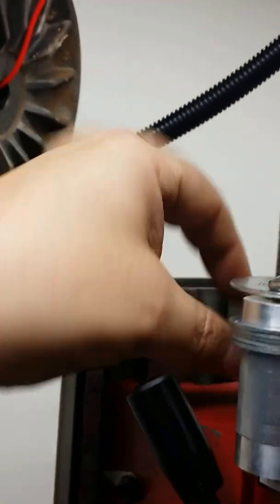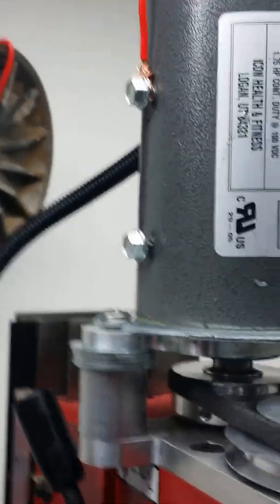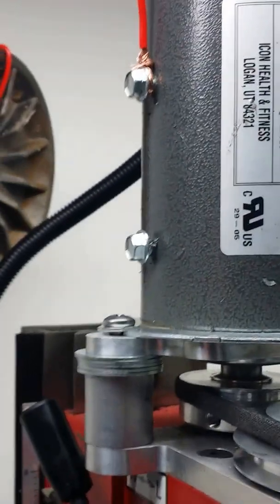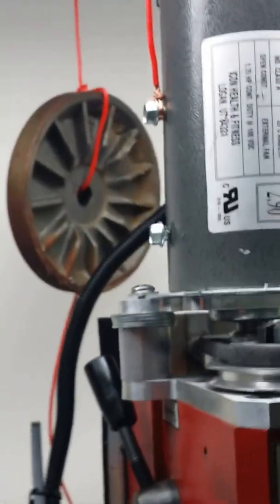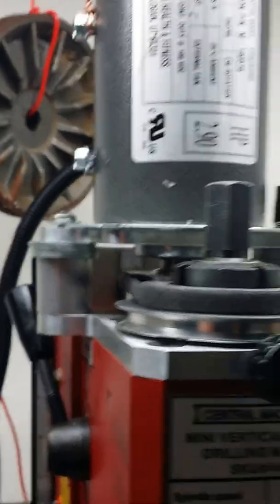I can loosen that, take the belt off, swing the motor out of the way, take the pulley off and turn it over if I want to use the other speed. With where it's at now I think it'll be around 10,000 RPM, but I haven't checked it with a tachometer yet.